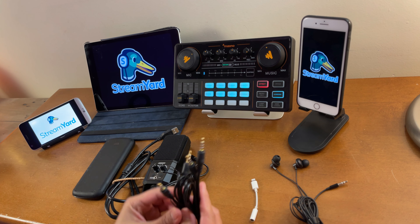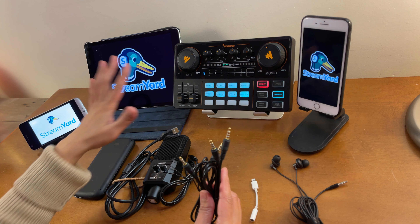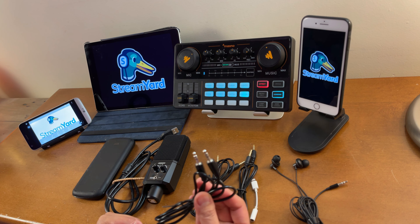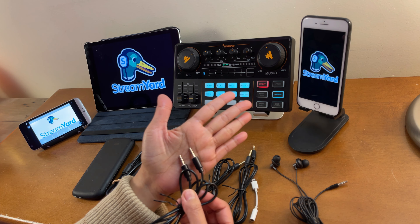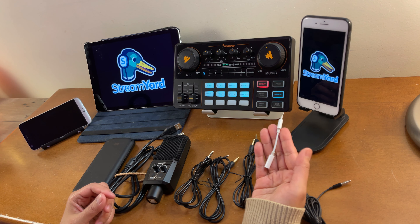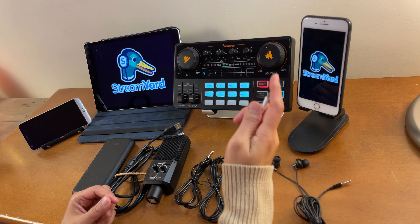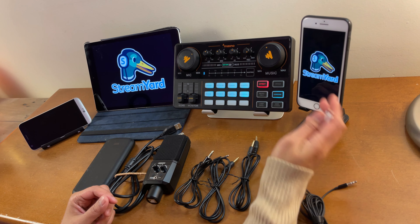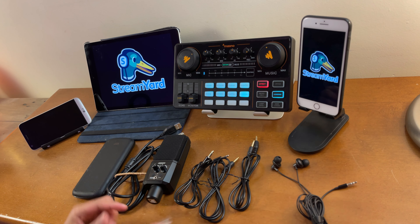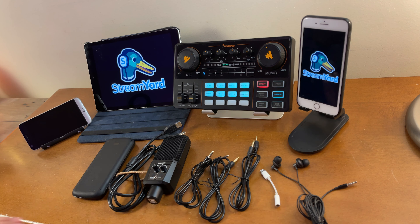I'll be using earphones to monitor the audio - two of them. These are the TRRS cables, the ones that have three lines on both ends. Normally these come when you buy a Monocaster Light. I'll also be using this TRS cord - the one that has two lines on both ends - and a Lightning audio adapter because I'm using an iPhone that doesn't have an audio jack.